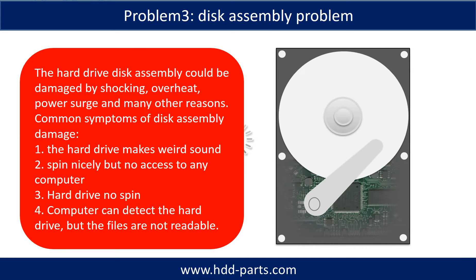If the hard drive disk assembly is damaged, we can do disk data recovery to recover the data from the disks. The common symptoms of hard drive disk assembly failure are: one, hard drive makes a weird sound; two, spins normally but no access on any computer; three, hard drive does not spin; four, the computer can detect the hard drive but the files are not accessible.